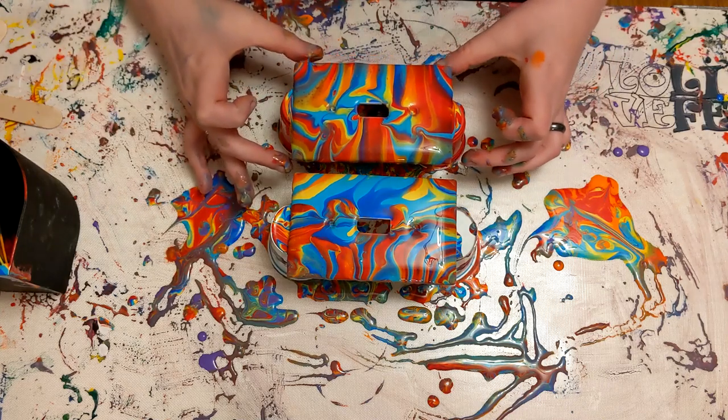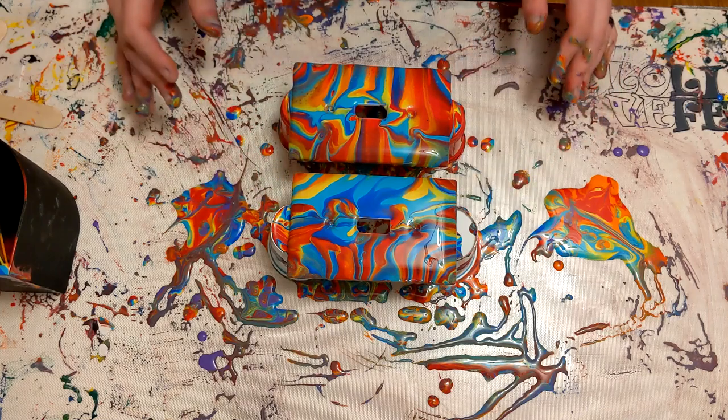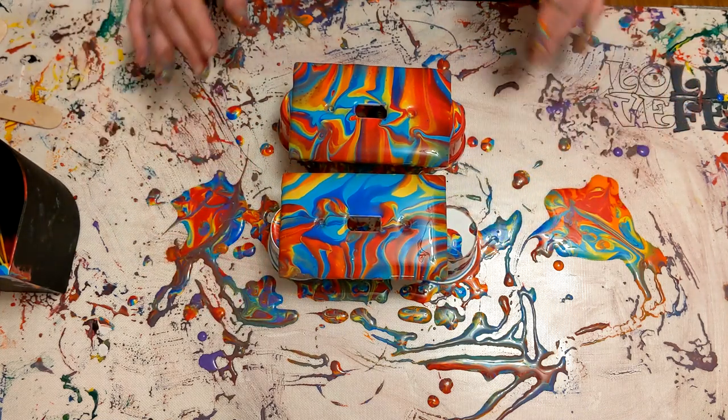So yeah, like I said, I did clean up the edges, and man, I just love it. I think it turned out so cool. I just think it's great. I can't wait to pour paint on everything in my house — it's gonna rock. I was so happy with this.